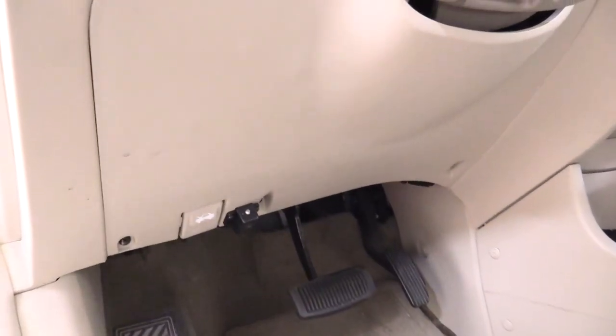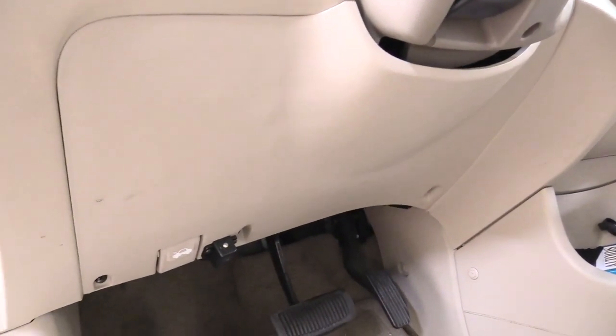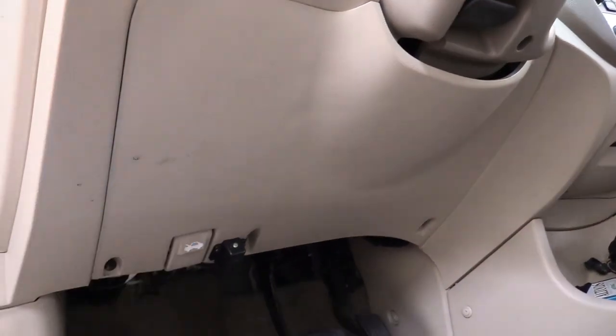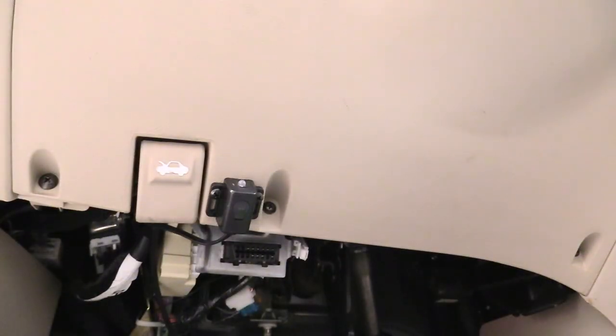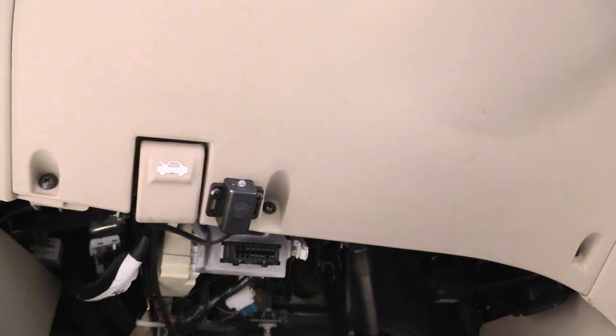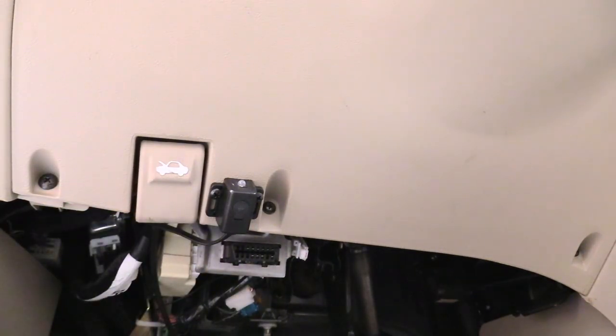Here's where we're going to be working today. We're going to be removing this kick panel here just because it's going to give us way more access to where we need to work, which is right up here. You could probably do it without removing this kick panel, but for filming purposes it is a lot easier if we just take this plastic piece off. To remove the kick panel, we have to remove this Phillips head screw, that Phillips head screw, and that Phillips head screw. There's also an aftermarket alarm held in with Phillips head screws, so we've just got to remove all these.